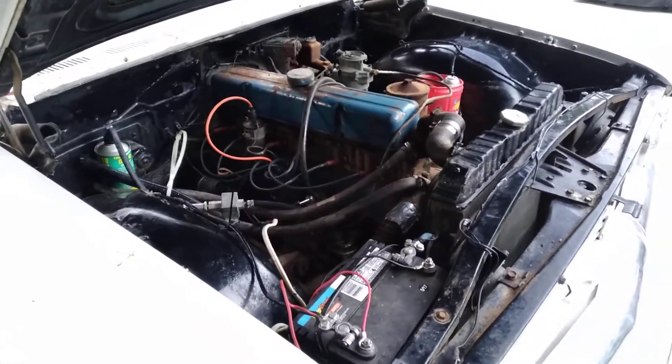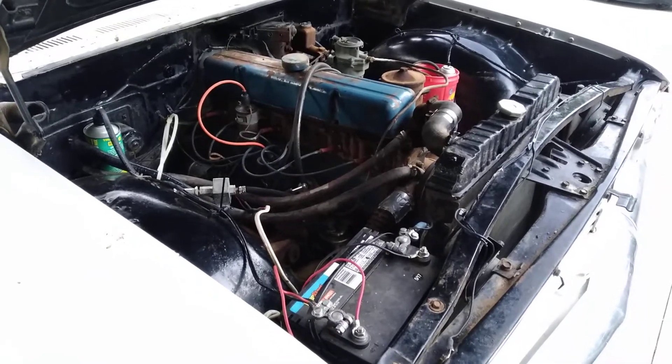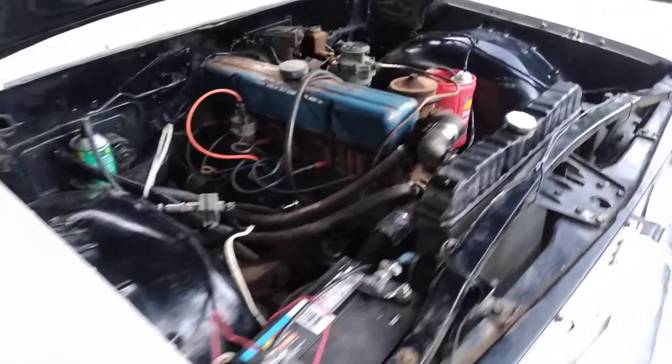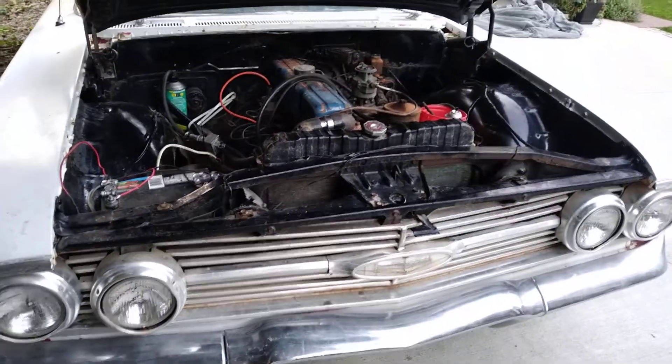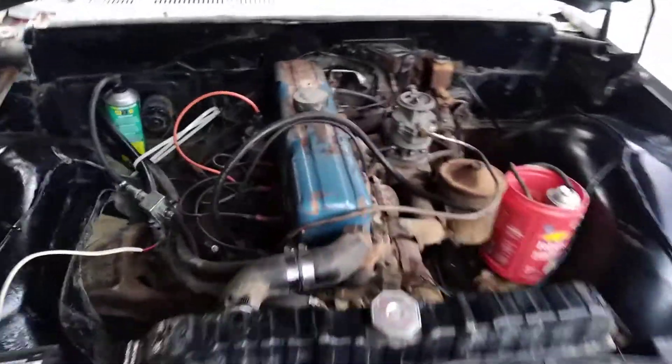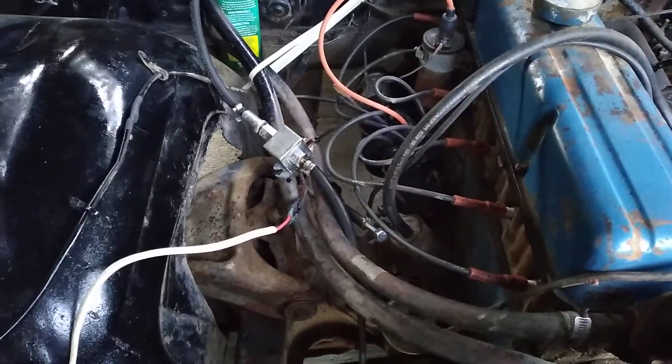I did flush the block out with kerosene. Pulled the valve cover — it's pretty clean in there. Primed the oil pump on a rod before I started it. Made sure we're getting oil up top. Using a cheap electric fuel pump for now.